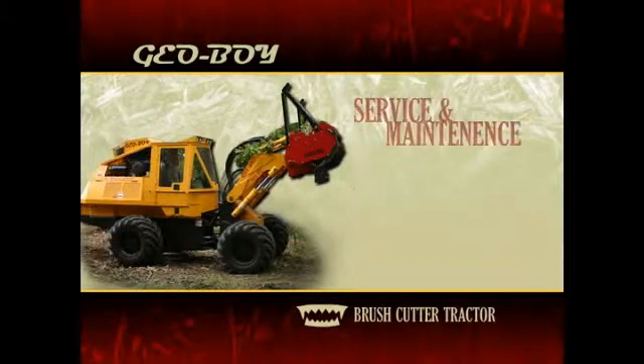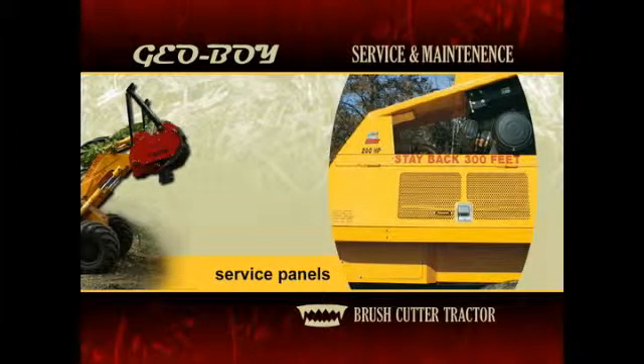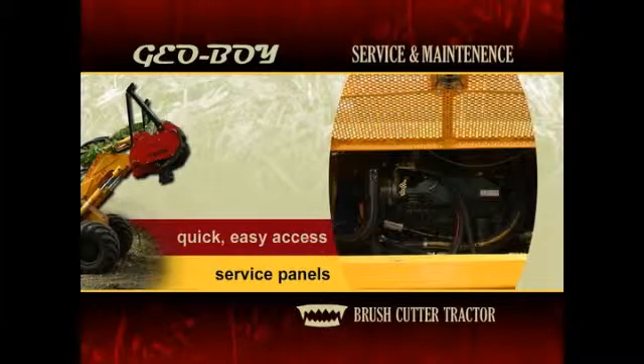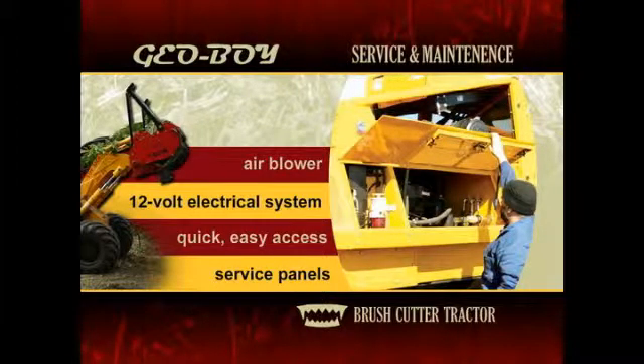Several features help make the Geoboy easy to maintain and service in the field or at the shop. Convenient service panels provide quick and easy access to the engine and hydraulic components, ultimately minimizing downtime. The Geoboy's 12-volt electrical system simplifies all electrical service tasks. The Geoboy also features an onboard compressed air blower to help remove dust, dirt, and debris from the engine coolers and other components, and serves as a power source for other pieces of pneumatic equipment.